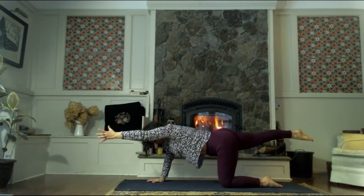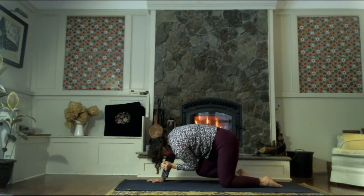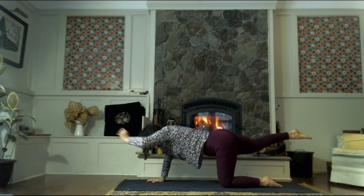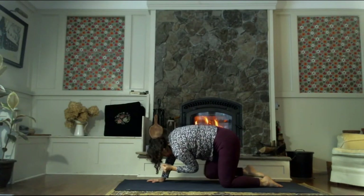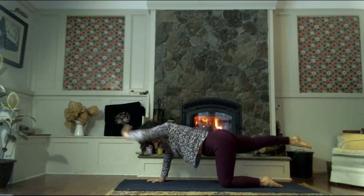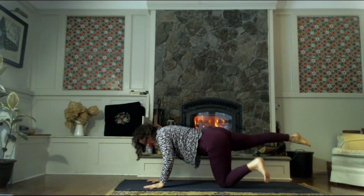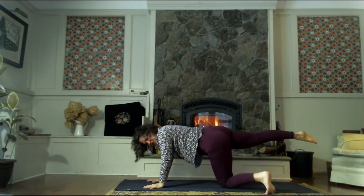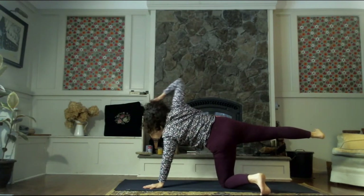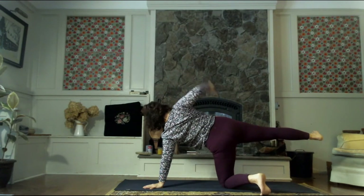Inhale to extend. Exhale — squeeze, squeeze. One more time to extend, and then to squeeze. Inhale to reach. As we exhale, left hand comes down. Pivot on your left knee, take the toes off the mat like a little kickstand, and then let's roll to a side plank or modified side plank — bring the right shoulder over the left, the right hip over the left.